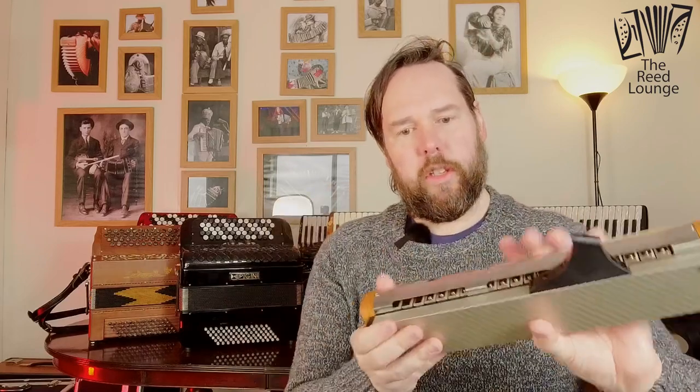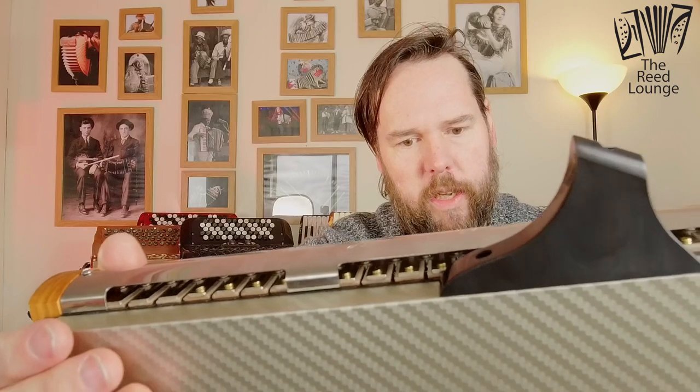Can you see the reeds there? They're single reeds. If you know accordion reeds, you know they're normally double-sided — you've got one for push, one for pull. These are single reeds, kind of reminiscent of concertina reeds in many ways.